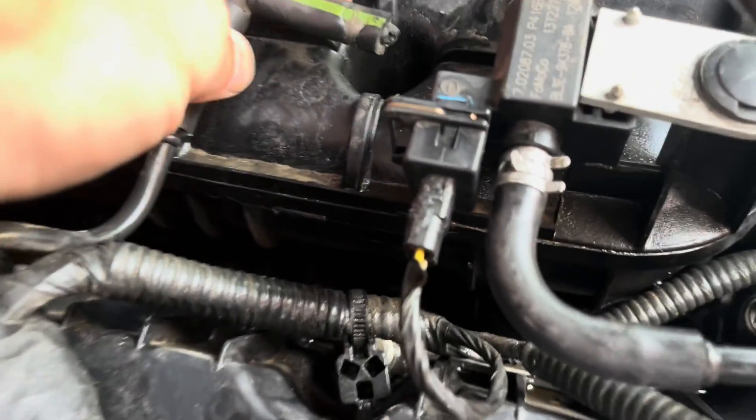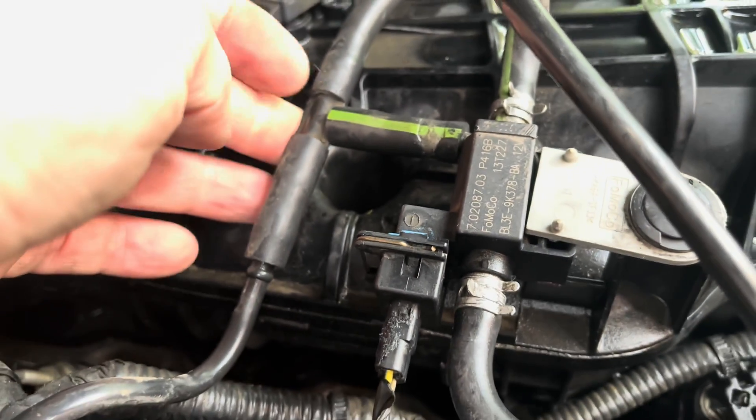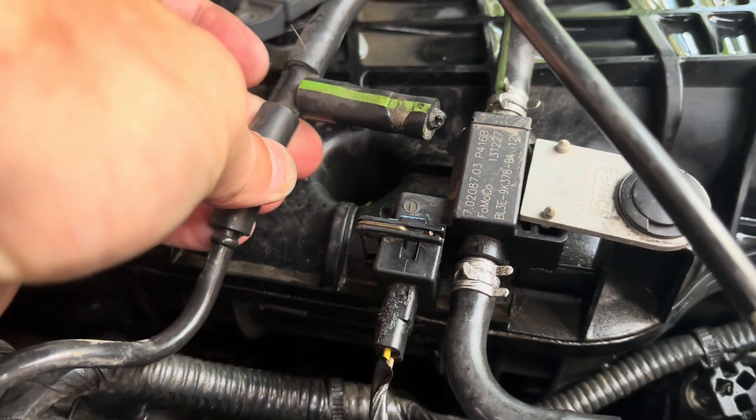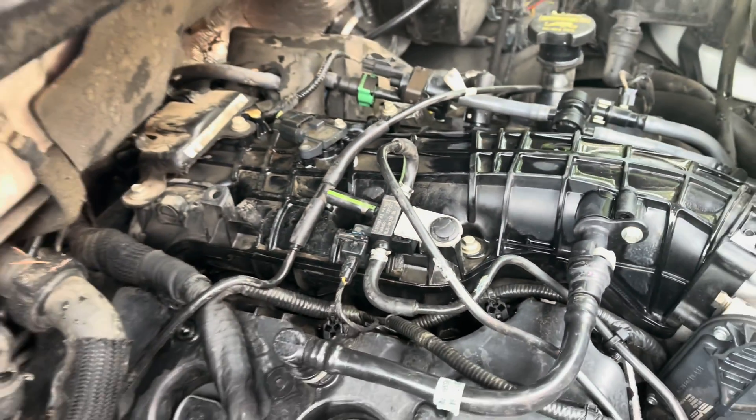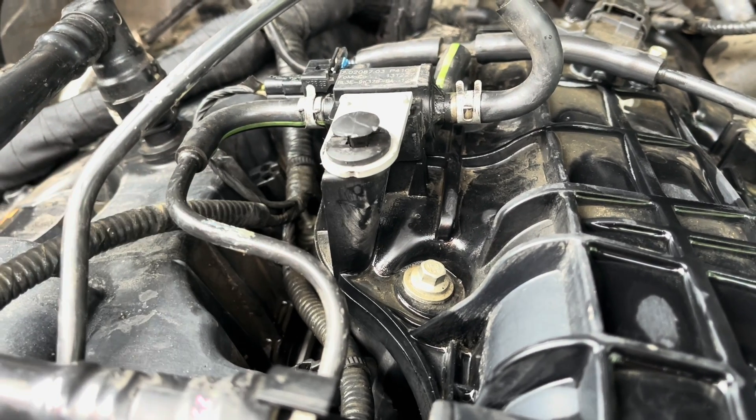The other day I was working on my truck to replace the spark plugs, and I noticed this nipple that's been broken off this turbocharger bypass solenoid. I did not break this — I'll show you in a little bit where you can see some glue that had been put on it. So I believe it's been broken before, but I just noticed it the other day.